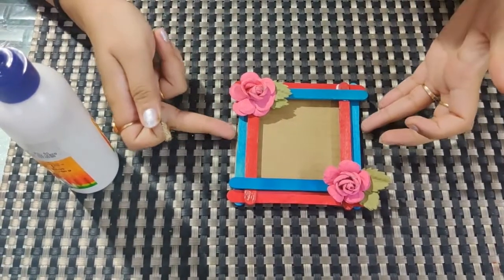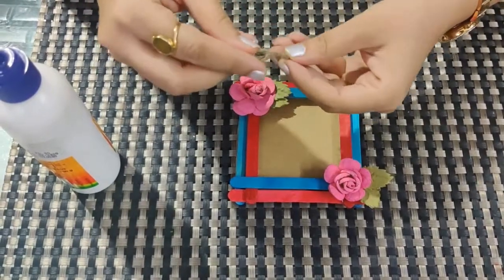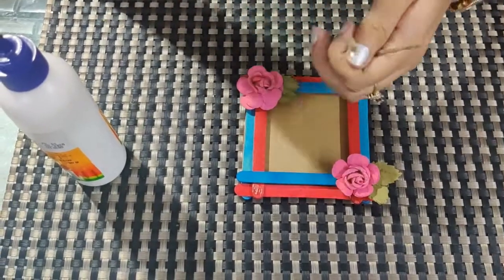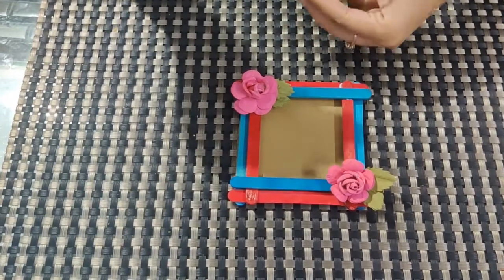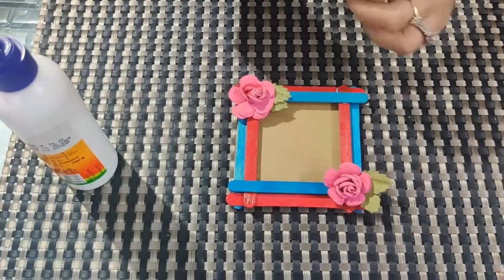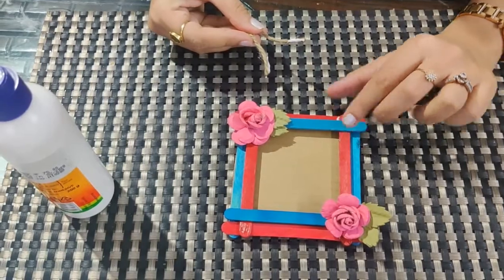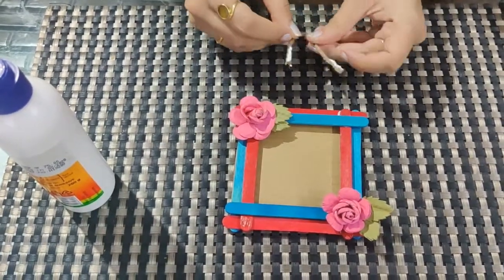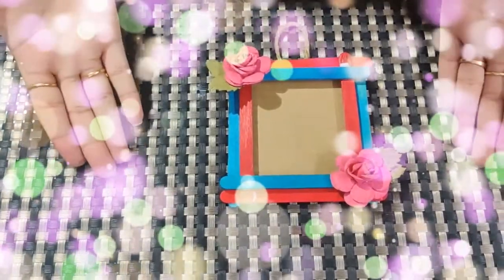When it is dry, you have to fix the ribbon or the string. I am taking jute string — you can take any string or ribbon. Apply Febicol here at the edges and let it dry first. You need to dry it first, then only fix it. I have pasted the string here and my photo frame is ready.